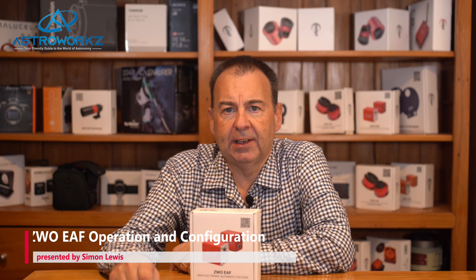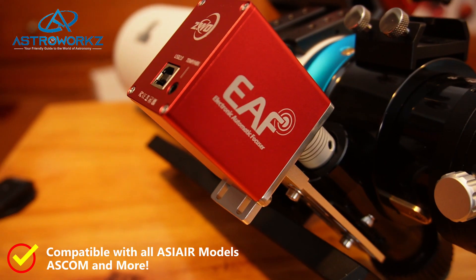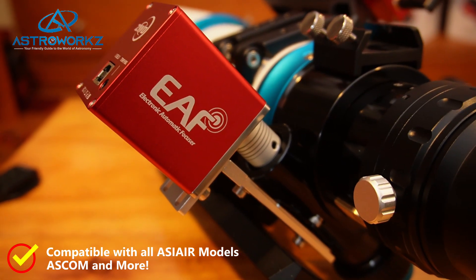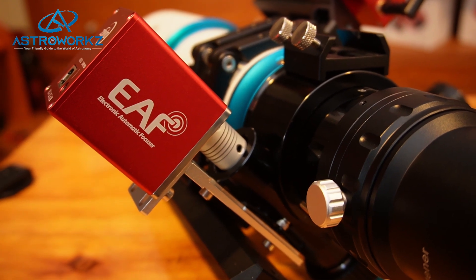If you've never seen one of these little EAFs, then you don't know what you've been missing. The EAF is a small motor unit that mounts to a bracket on your focuser and then connects to the focuser shaft via a flexible coupler. The EAF can connect to a computer via USB to allow computer control, and you can also focus manually by adding the optional hand controller.